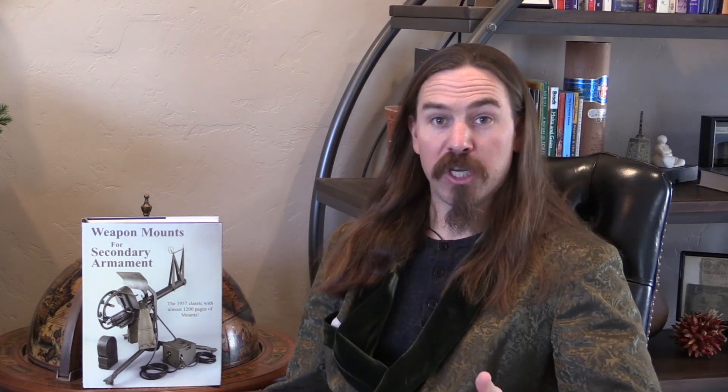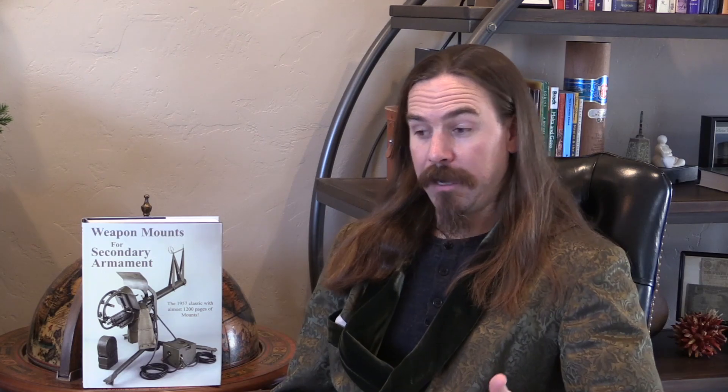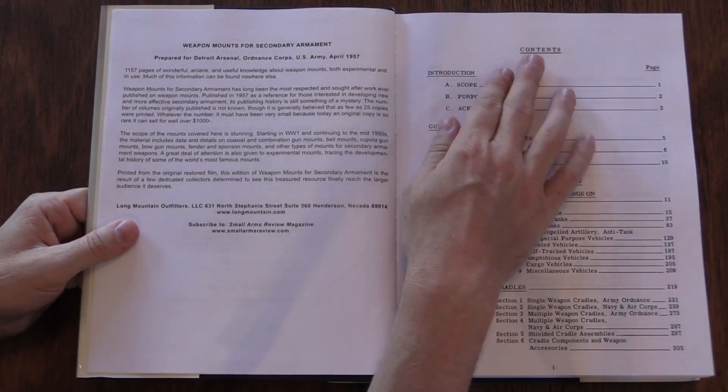When it says secondary armament, it's generally talking almost always about machine guns. So if you have a tank with a 75mm gun, its secondary armament is one or a whole bunch of machine guns. If you have an aircraft, perhaps it has bombs and a cannon, and its secondary mounts are gun pods. In addition to vehicles, this also covers tripods and mounting pintles for machine guns.